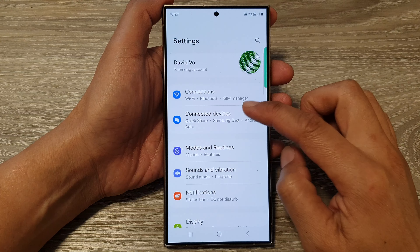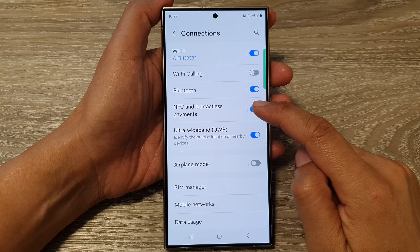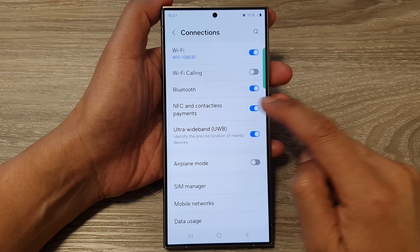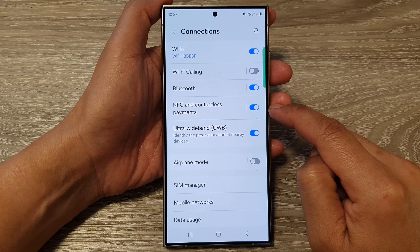Next we go down and then tap on Connections. Then tap on NFC and contactless payments. Tap on the toggle button to switch it off, or turn it on.